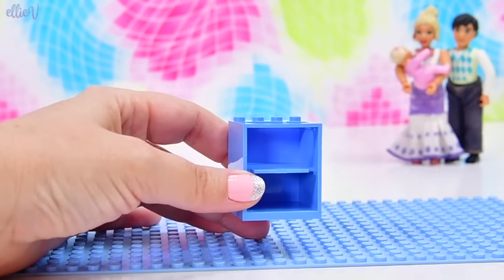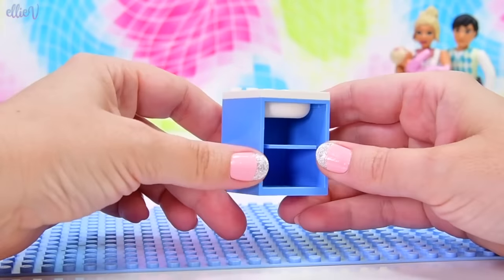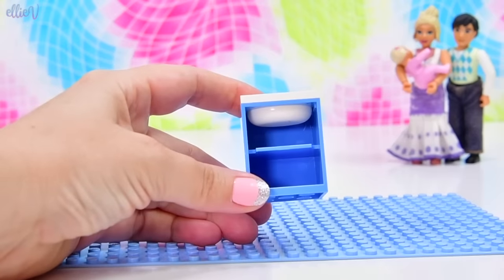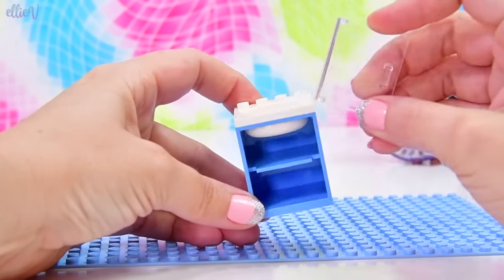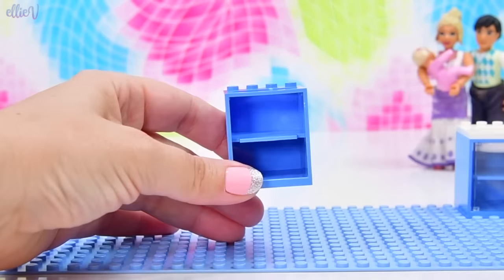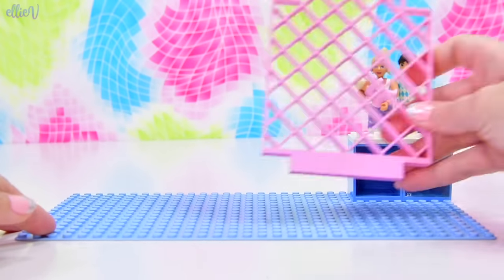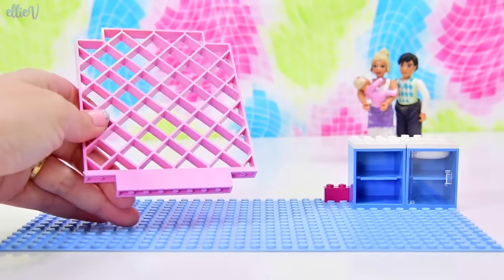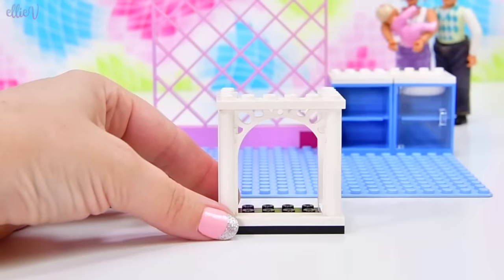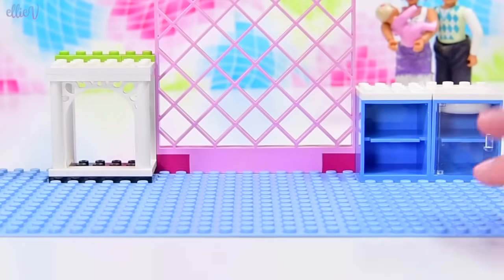The sticker on this is well and truly disintegrated, but this sink piece is pretty cool — it's like drawers, but it's a sink piece. This is not the sun stained one we saw earlier; this one actually looks pretty good. These sink pieces I've never seen before because I don't have any other Belleville sets. And this door — I've never seen this glass door before either. It's all in pretty good shape, though there is some sun staining.